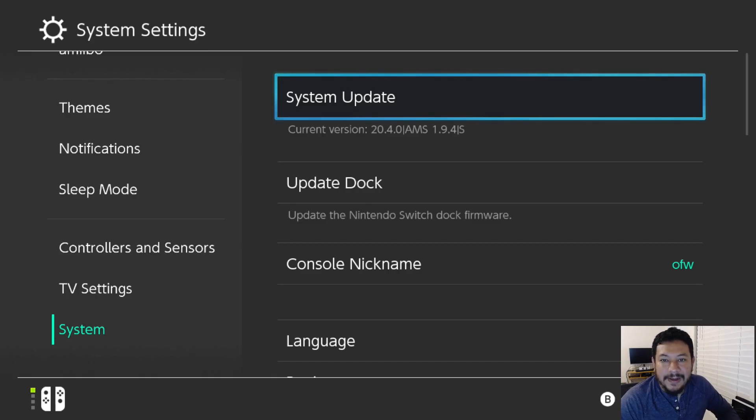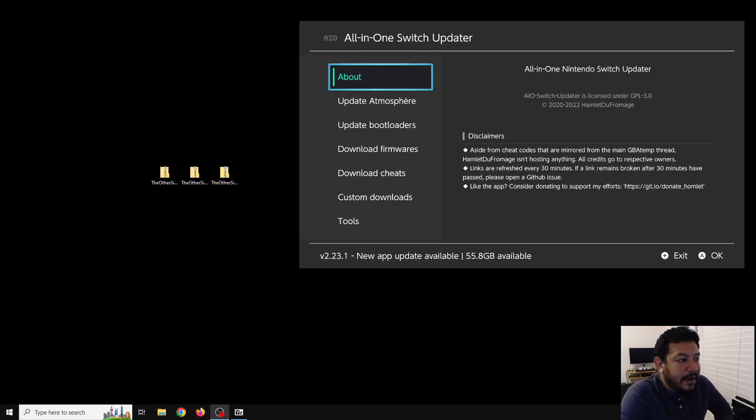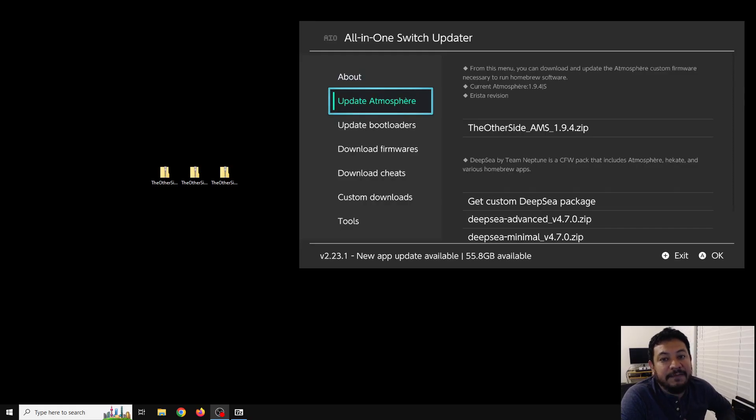With that being said, let's go ahead and check it out. I want to let y'all know that I will always have two options to update your CFW. For those of you that might have accidentally updated, you will have to do the manual route, which is what we're doing in this video. We have these two zip files to download and update manually: the AMS 1.9.4 zip and the Hekate 6.3.1 zip.